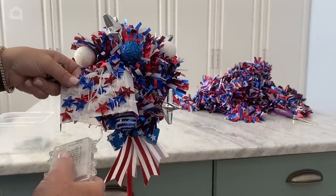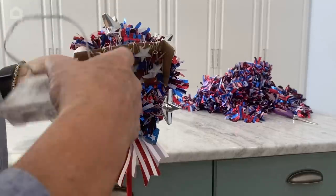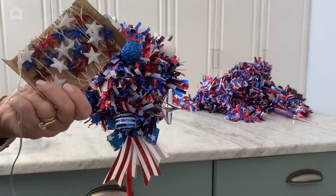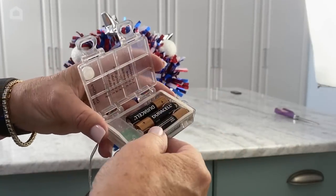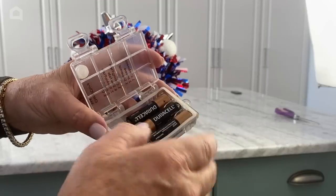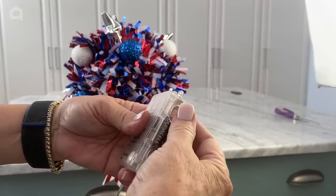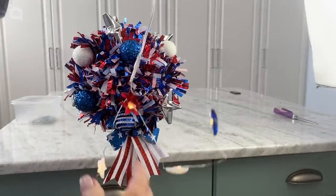There's so much red, white, and blue on here I'm not sure you're going to be able to see them, so you could always use regular twinkle lights. These lights are made for outdoors, so they will be fine outdoors. You can see the battery pack comes with a little rubber seal, and these snap down — it doesn't have one of those little slide things.